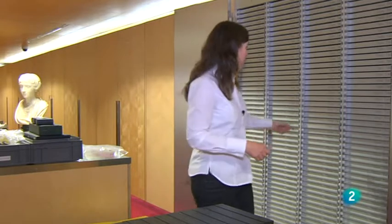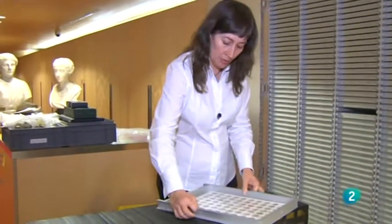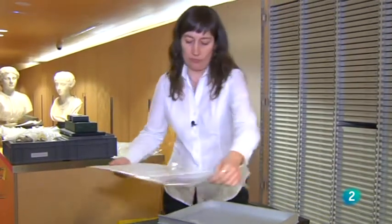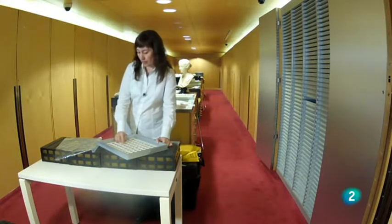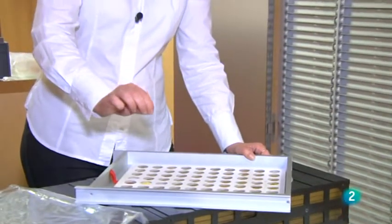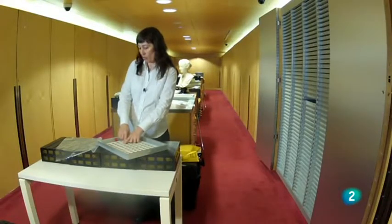El mueble está organizado por cajones, cada uno con una bandeja donde van colocadas las monedas, protegidas y con su etiqueta identificativa. A diferencia de otros objetos arqueológicos que se siglan, las monedas son muy pequeñas pero además hay que ver perfectamente todos sus tipos y componentes, ya que toda la información que tienen es relevante para la catalogación y el disfrute de la pieza. Por eso no se puede escribir encima, y todo tiene que ir en la etiqueta inferior que se llama tejuelo.